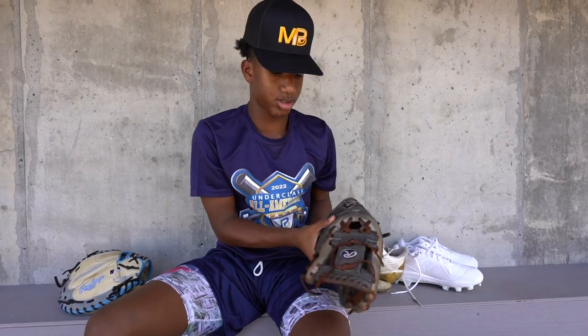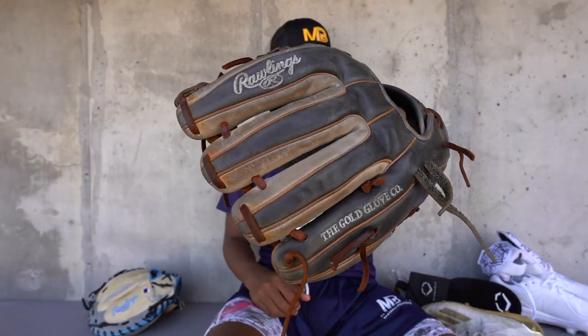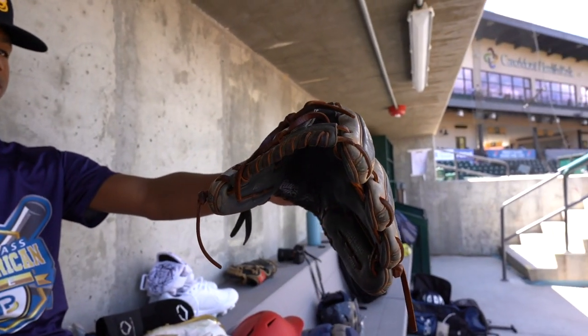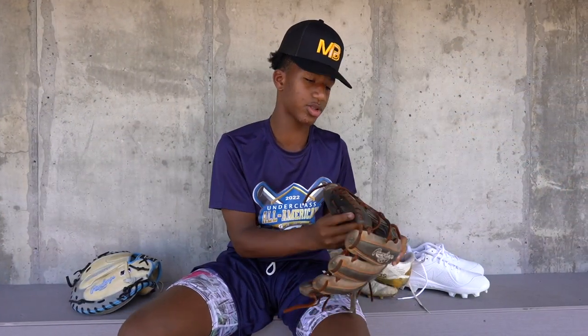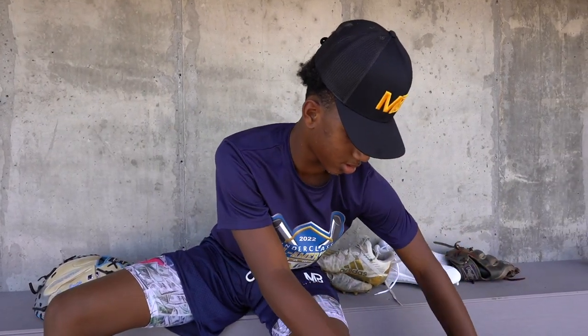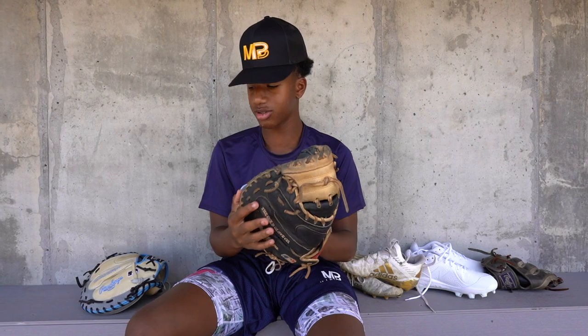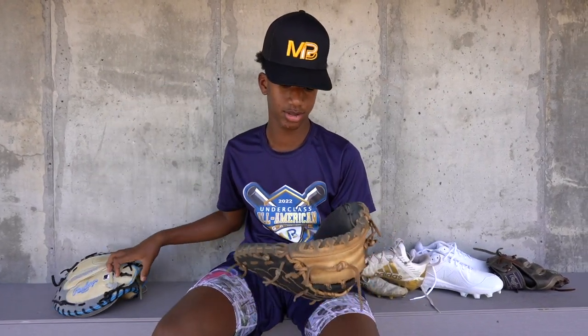Got a Rawlings Winfield glove, 11 and a half — this is going on its third year, I think. I also got another Rawlings that's part of the catcher's mitt. That's what I use when this one gets a little too stiff.